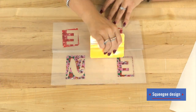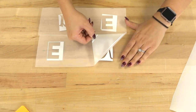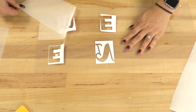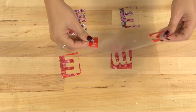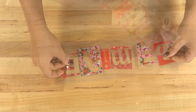I'm going to use my squeegee to make sure that I am transferring this accurately, then I'm going to peel the backing away. Before heading to the press I'm going to piece everything together so that I can line everything up easily and make sure it's centered on the garment.